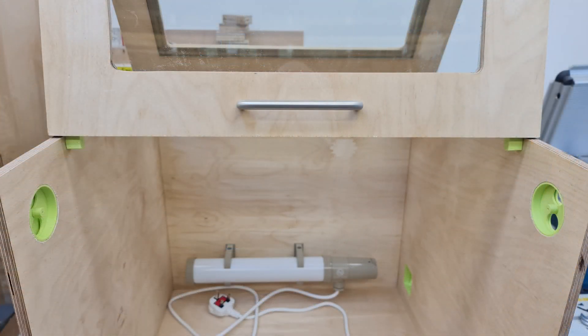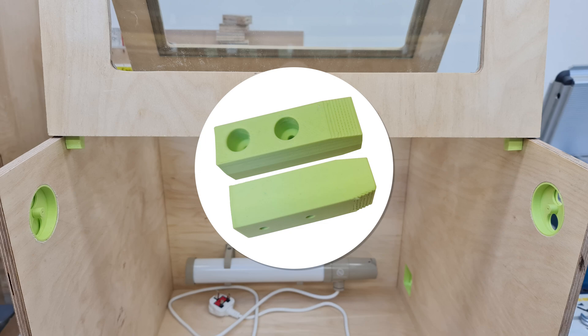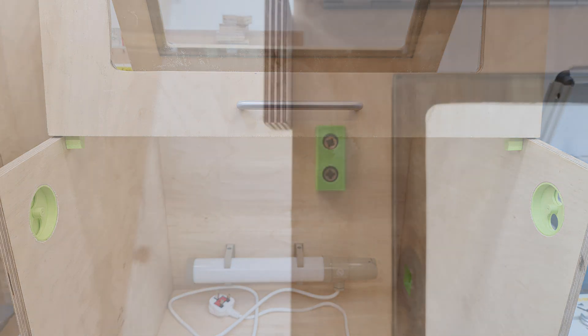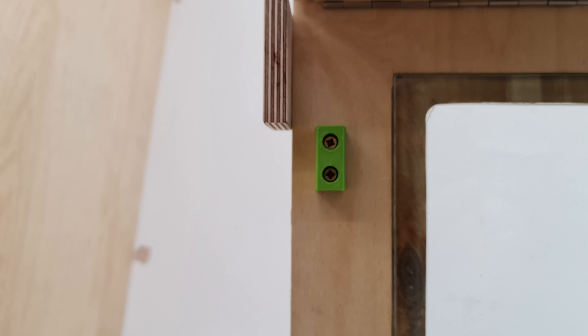I wanted to positively locate the front and 3D printed some little angled cleats to do that. They were made to be fitted with 3.5 by 16mm screws without the risk of penetrating the front of the door. I subsequently found that the front top corners of the sides tend to migrate inwards a little bit, and to stop this and stabilise the structure I printed two more little wedge blocks to fit in the top.